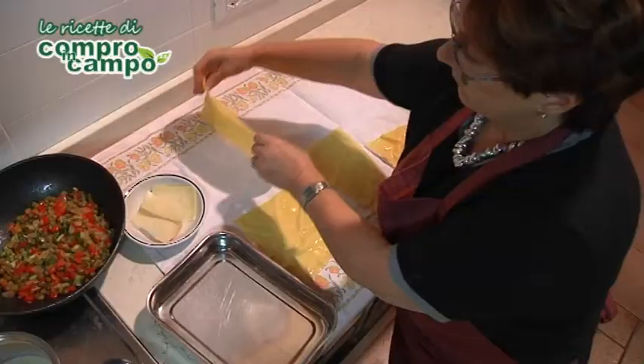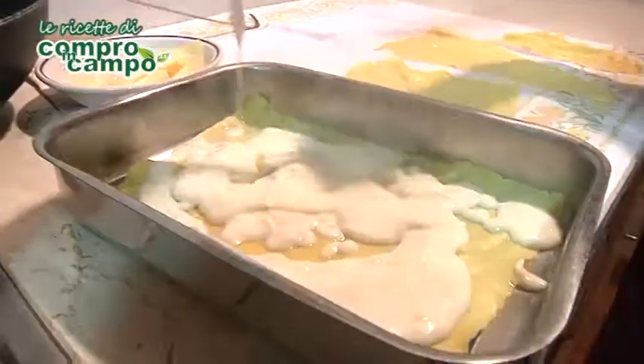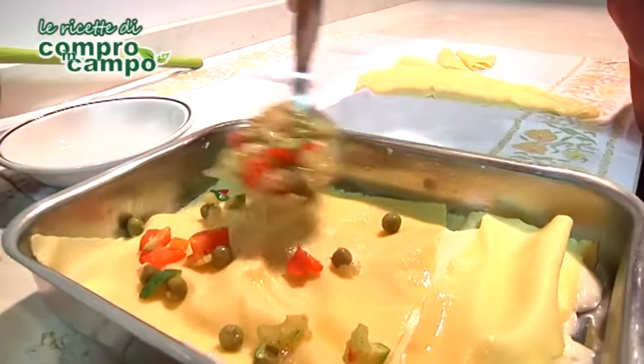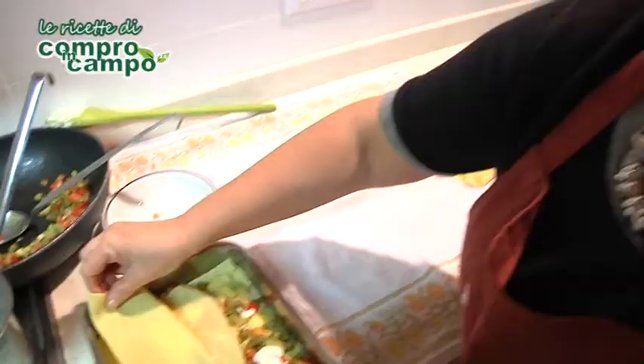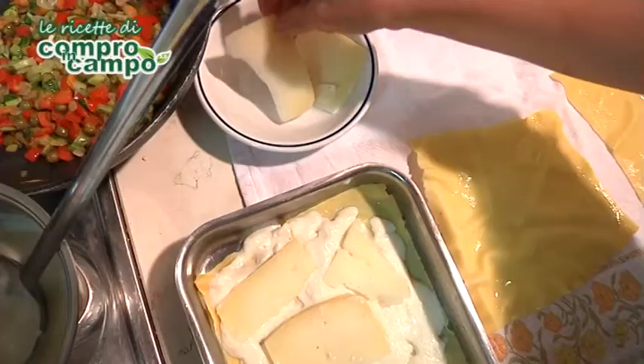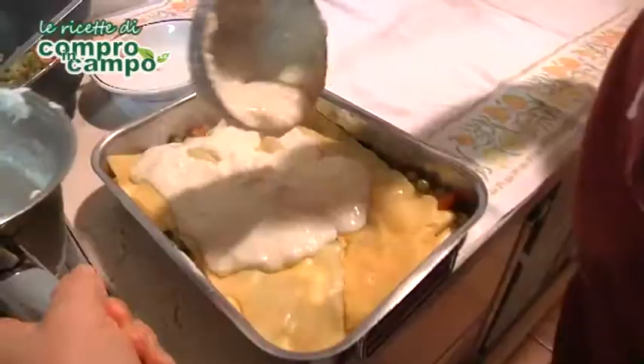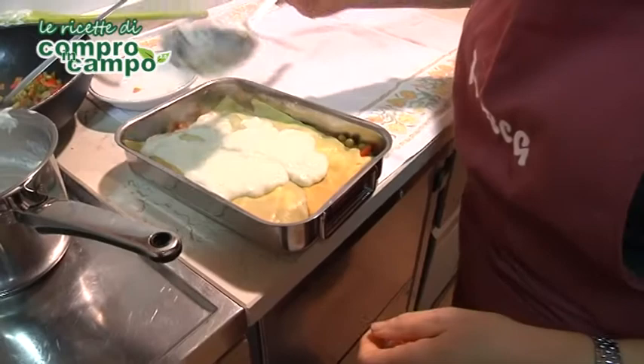Mettete sul fondo di una teglia qualche fiocchetto di burro, proseguite con uno strato di lasagne, uno di verdura con qualche cucchiaio di besciamella, quindi un altro strato di pasta con sopra la besciamella e qualche pezzo di formaggio montasio tagliato sottile. Procedete con vari strati fino ad esaurimento di tutti gli ingredienti. Terminate con la besciamella, una manciata di formaggio grana e qualche fiocchetto di burro.